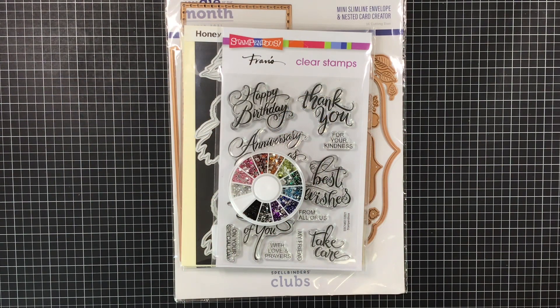Hi everyone, Melissa here, coming on today with Hashtag Two Crafters One Design as well as Saturday Morning Makes.